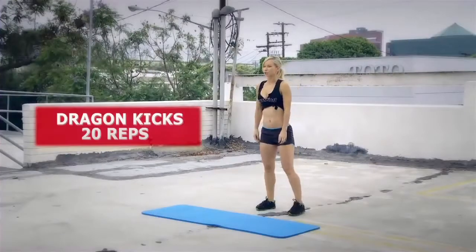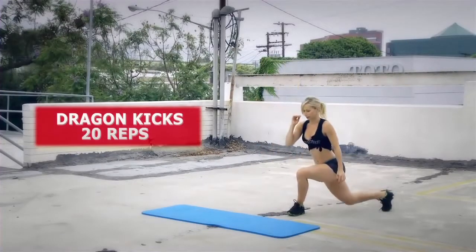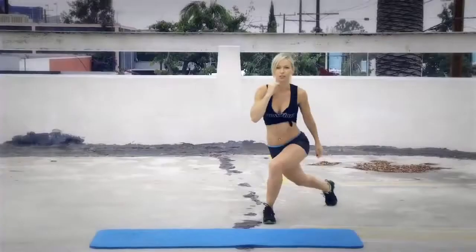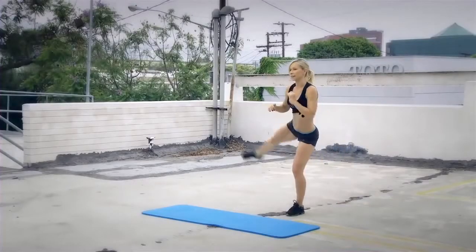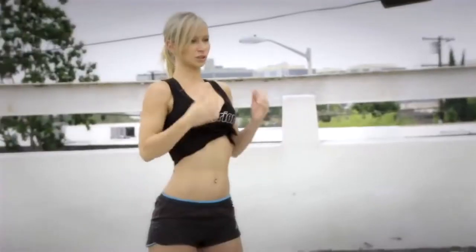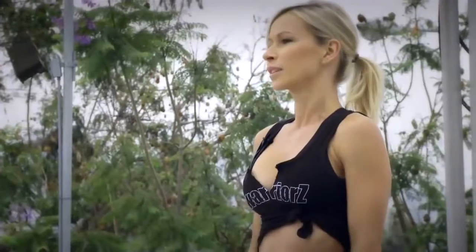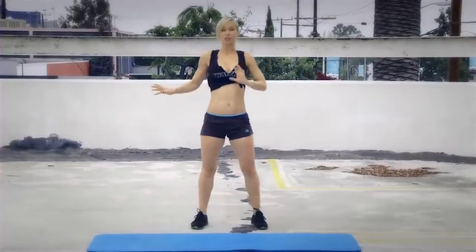The first exercise is dragon kicks. You're gonna lunge backwards across your leg, across your body, go into the lunge, and from here you're gonna kick sideways. So lunge back, and then kick up. Make sure that your chest is up, shoulders back and down, and core tight. If you need a chair for support, do that. We're gonna alternate the legs.